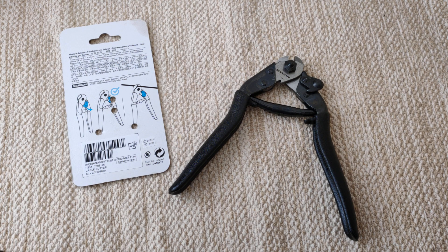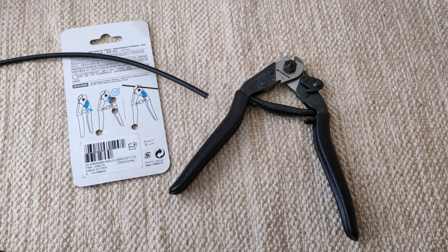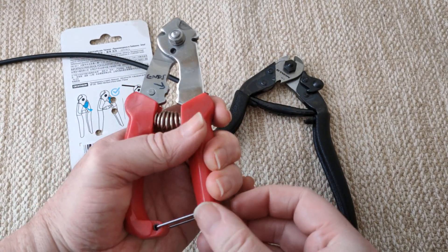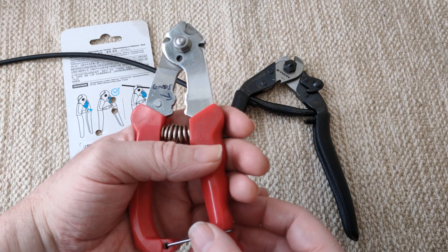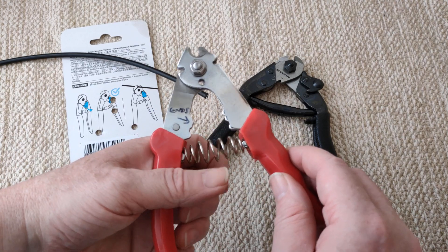You'll probably go through a journey. First you'll try pliers that have got a sharp bit, and you'll sometimes be able to cut the cable if it's good enough. But you'll struggle with the brake housing - that must be the toughest thing to cut. Then you'll maybe try wire cutters, or you might buy something like that, which was about £6-£7 on eBay. It's got all sorts of bits there, but when I use it I just couldn't cut it, or not easily.